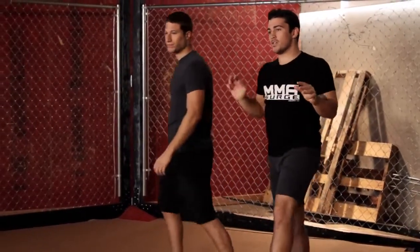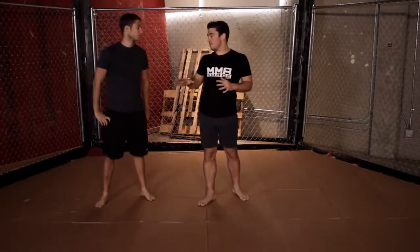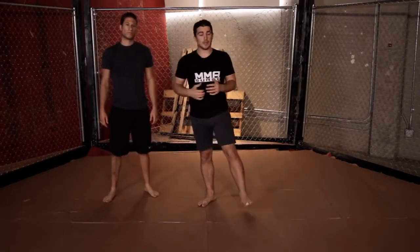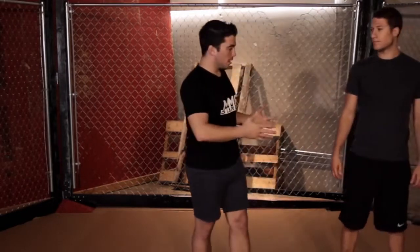Those are your three ways to defend — they're all a little different. It depends on which opponent you have and what you want to achieve: if I want to strike, I do one thing; if I want to grapple, another; if I want to submit him, another. Now that I've shown you how to defend against the underhook, I'm going to show you three offensive techniques you could use against it.